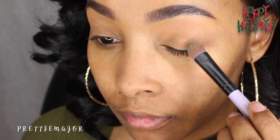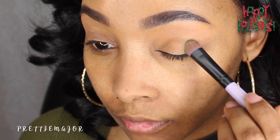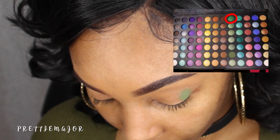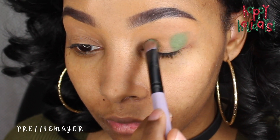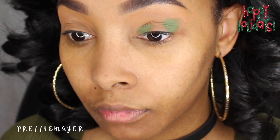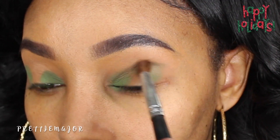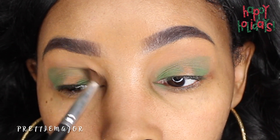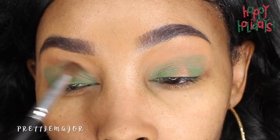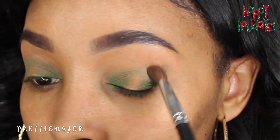Hey everyone, it's Capri. Let's jump right into the makeup tutorial. Today we're going to be using the 252 palette from Coastal Scents, and we're going to apply this green color to the outer and inner corner of the eyes, creating a halo effect. After that, I'm going to go ahead and blend the top of it, creating more of a blended area for a transitioning color so they blend easily with each other.